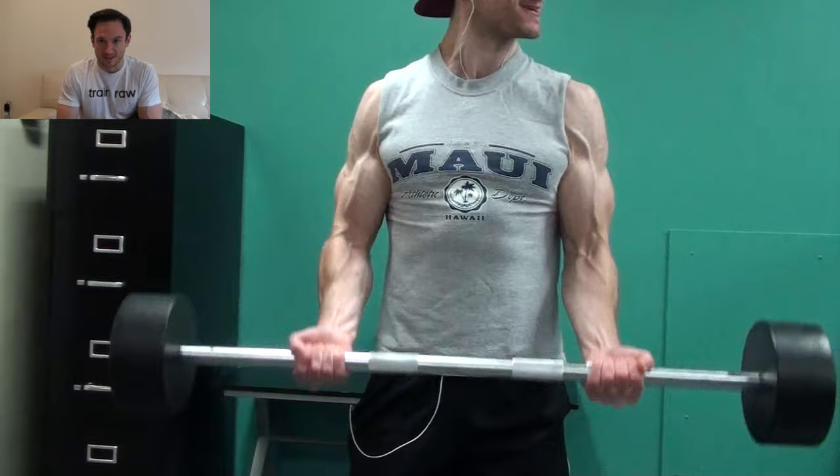It is Monday, October 3rd, 2016. I'm just going to walk you through each exercise and talk to you a little bit about my mindset with each exercise. So first exercise: